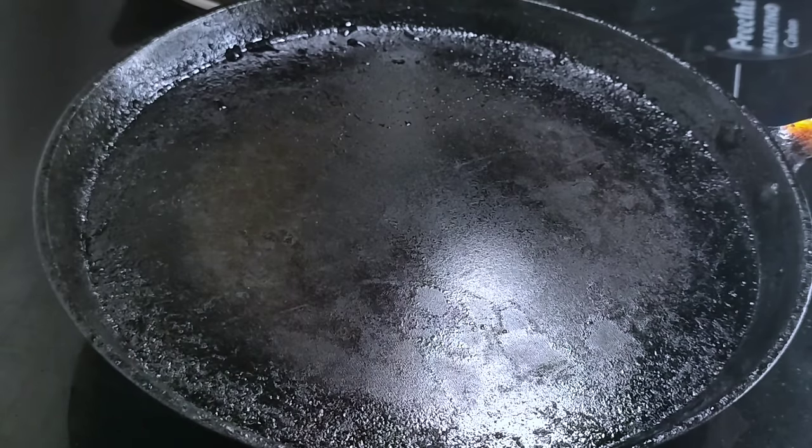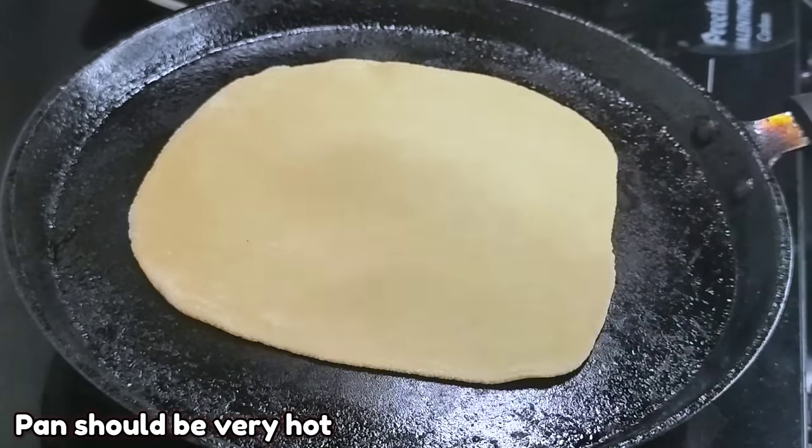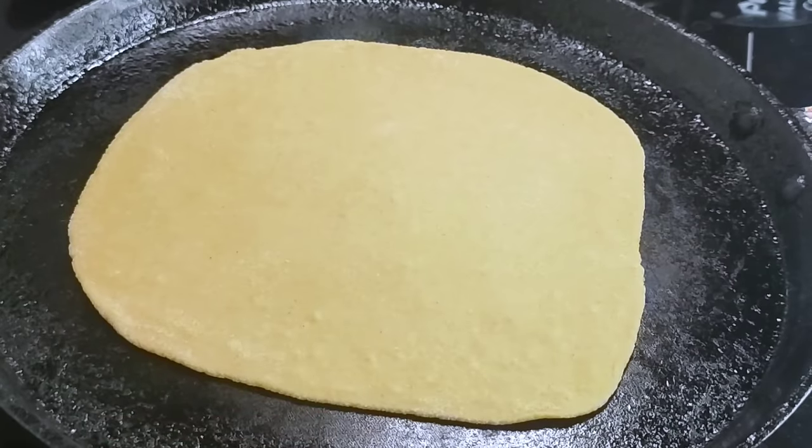Now I will put the chapathi in the pan. When you cook this dish, you will cook it on the pan and cook the dish properly on each side.